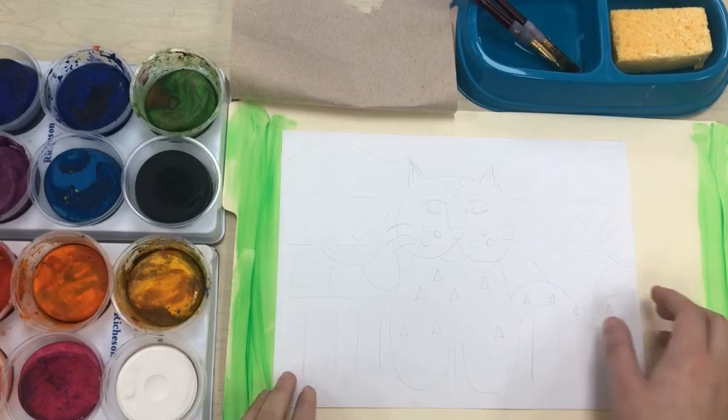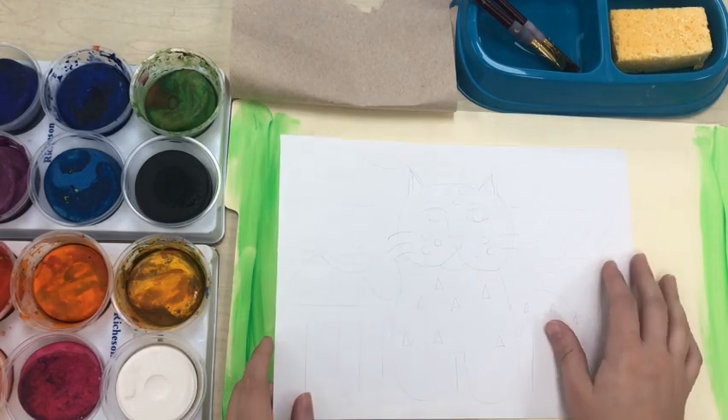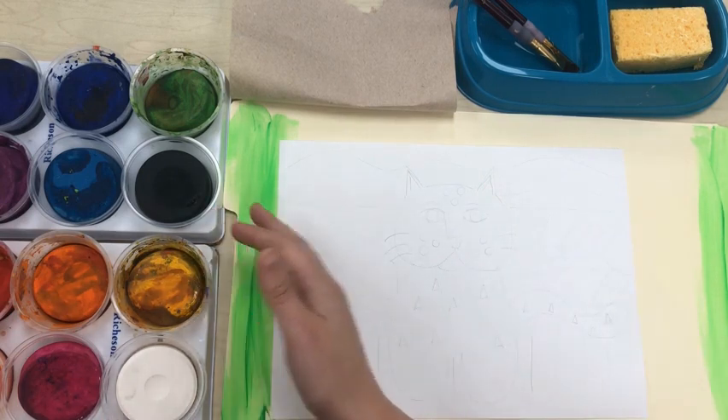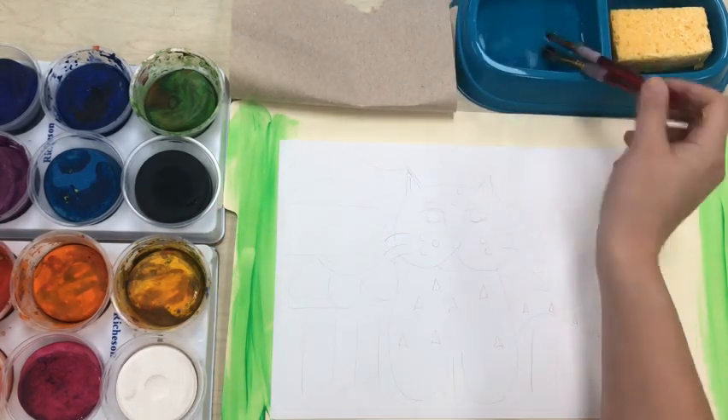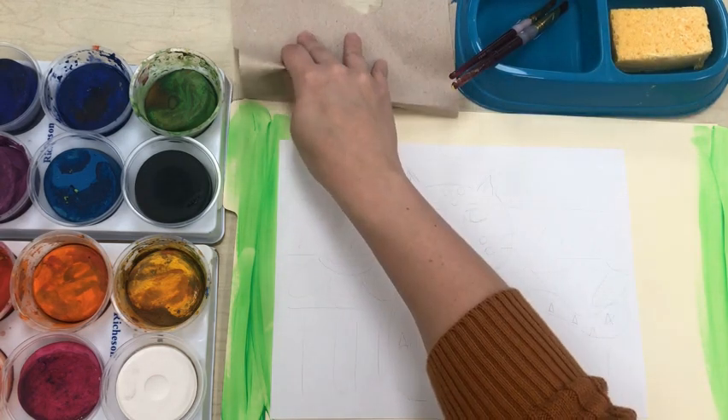Now that I have all my materials it's time to get started. I drew on my paper with pencil first to make it easier to paint. I have my paints right next to me; I will share with my whole table. I have my paint brushes, water, a sponge, and a paper towel just in case.